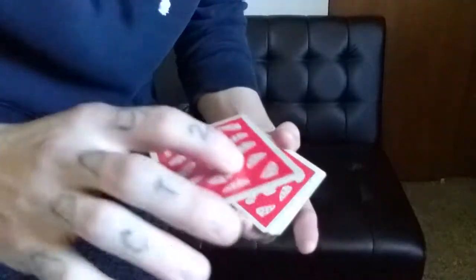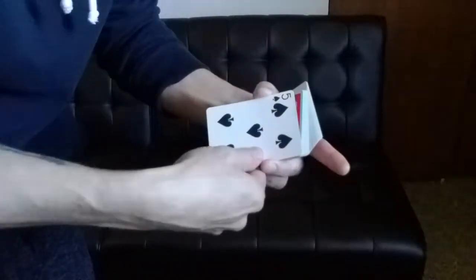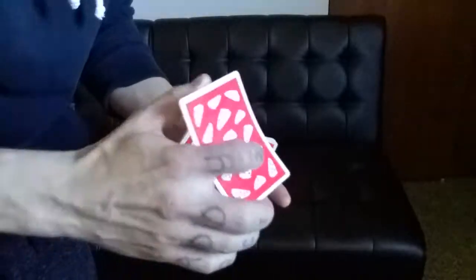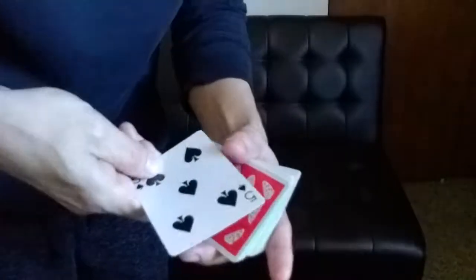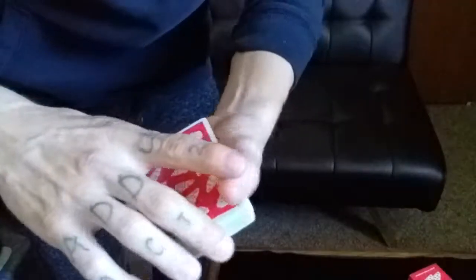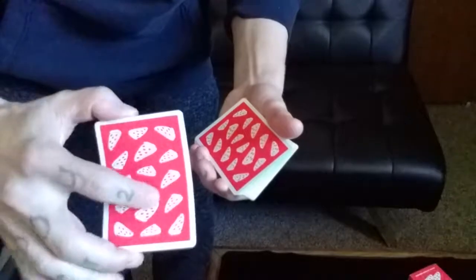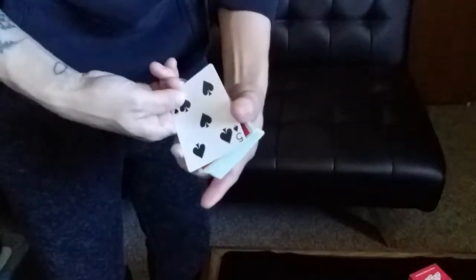Another important detail: when doing the slide, you want to slide your thumb down to the lower corner, essentially pinching the card there. You're bringing your thumb downward to where you're holding the card in that fashion. So you grab the double in biddle grip, push down with the index, and begin sliding your thumb down to the corner where your fingers are.